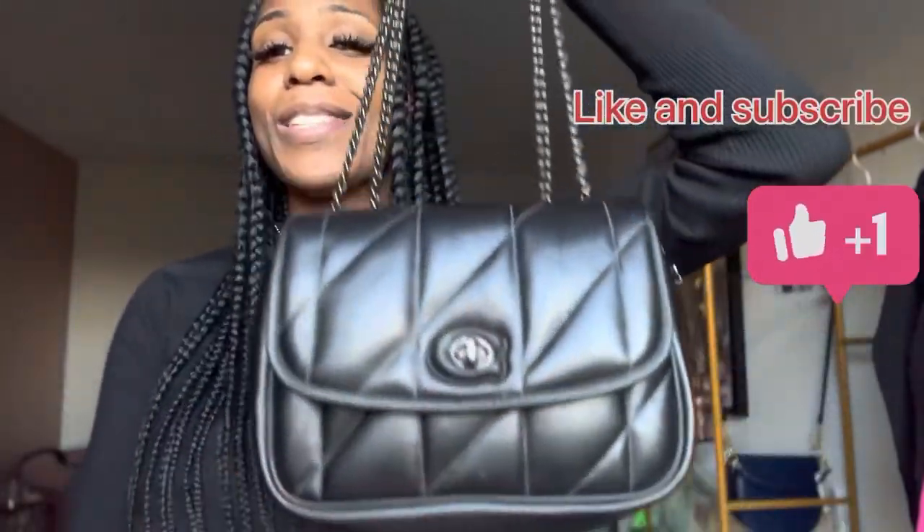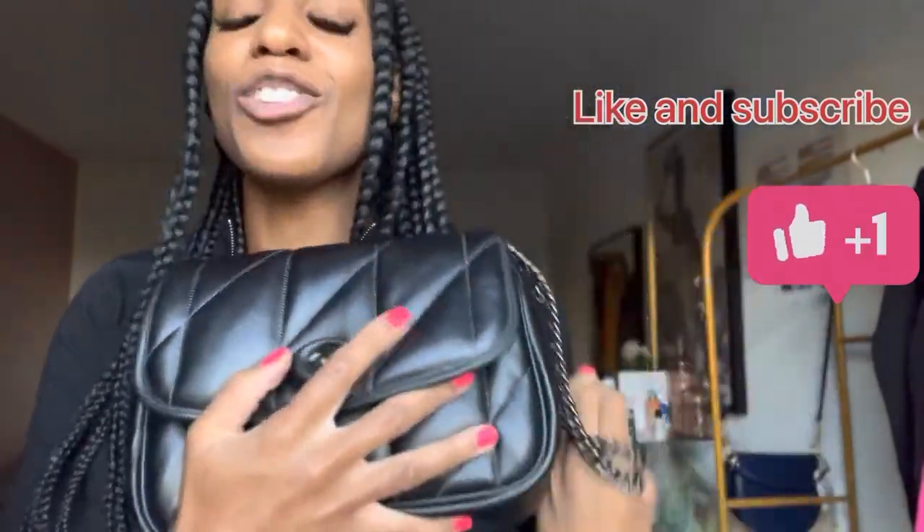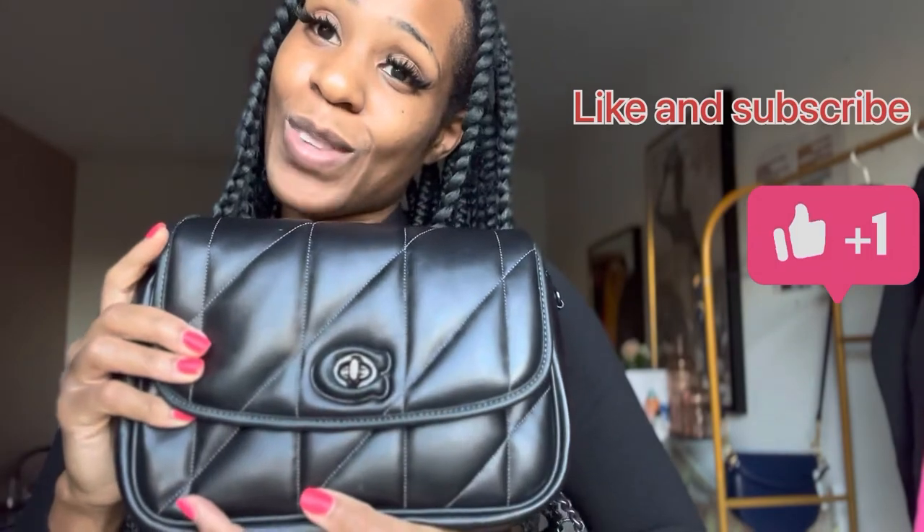Thank you so much for watching. I hope you do get yourself a Pillow Madison as well. It's a hundred percent worth it. See you on the next one.